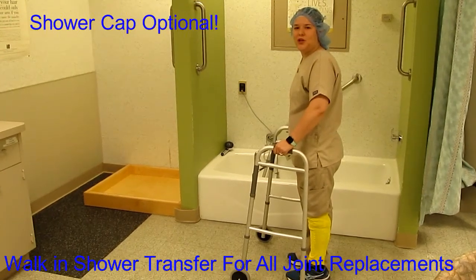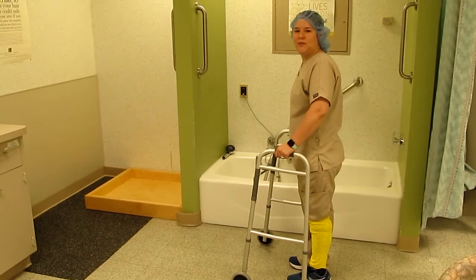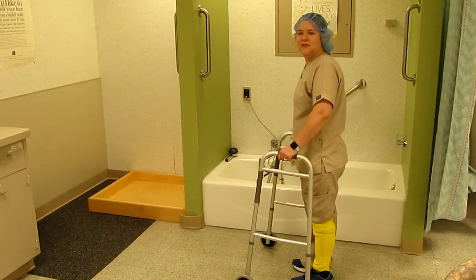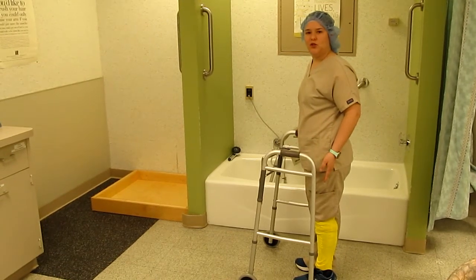For this video I'm going to show you how to get in and out of the shower after your orthopedic surgery. For the purpose of this video, my leg dressed in yellow will be my surgical leg.